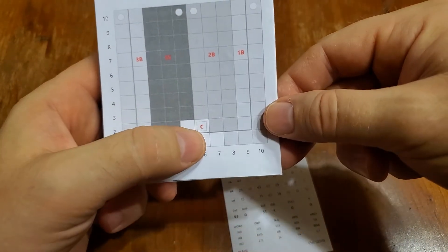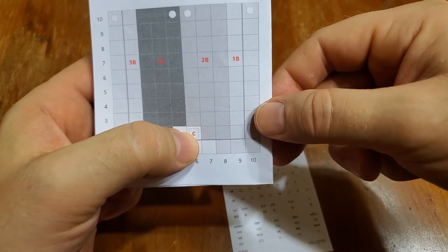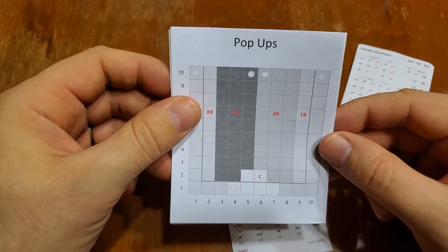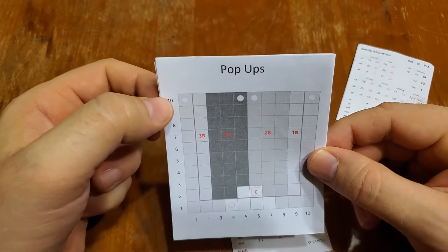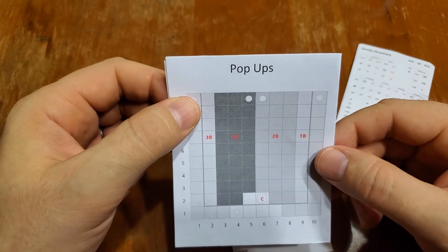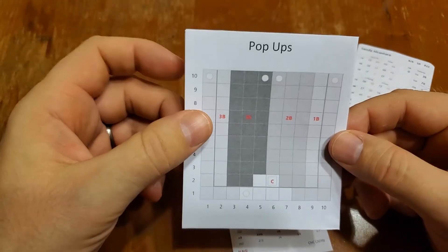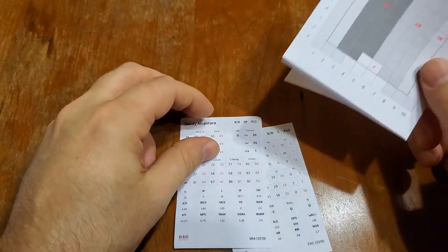These numbers seem small and subtle, but moving one box on the matrix can actually trigger some sort of new action. Moving vertically — say from a 9 to a 10 — could put you next to a home run check or range check. That's how the pull and the home run checks work together.